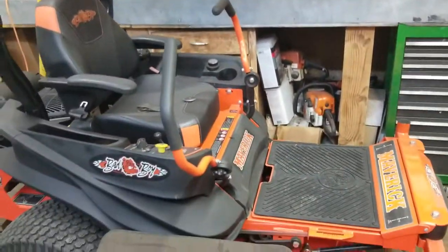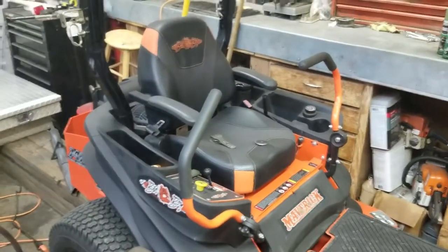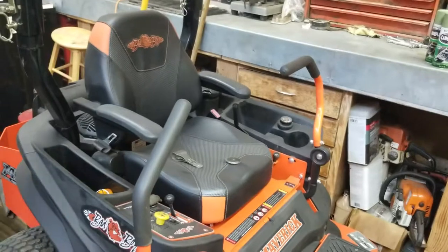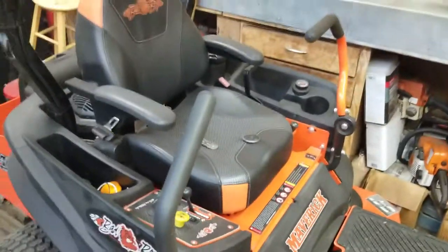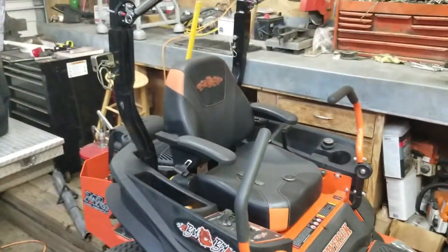This is our Bad Boy — it's actually a Maverick, in case I didn't mention that. We bought it last season. Right now it's got somewhere in the ballpark of about 70 hours on it, and it's a really awesome mower.